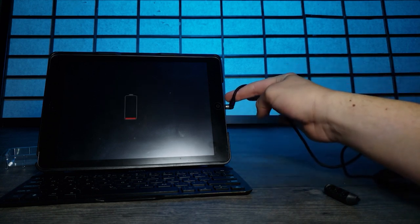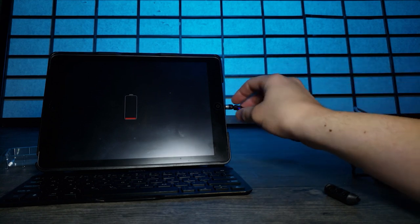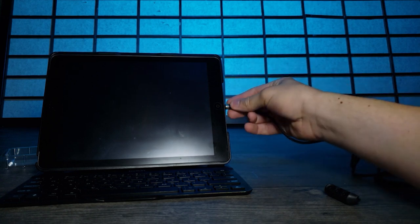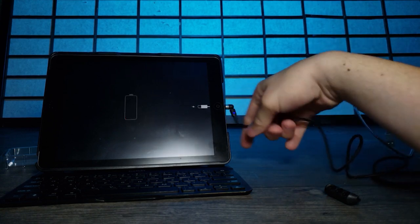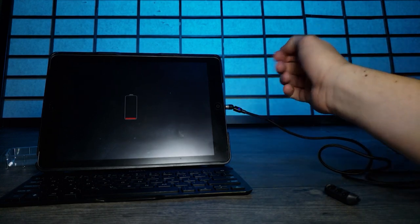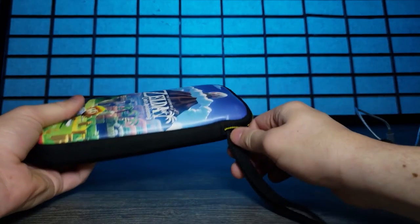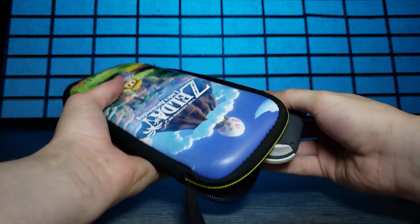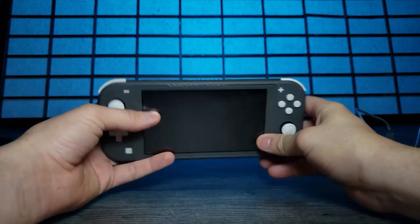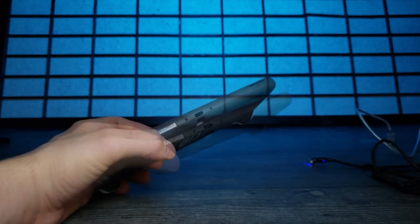My LG V60 came with something like this on the case, but I like how this one works better. You can move it in this direction and that direction. As you can see it's not coming off. The problem with my LG V60's magnetic charging case is that it's stiff - if this were stiff it would just pop right off. But since it has that swivel in any direction, you don't have to worry about it.